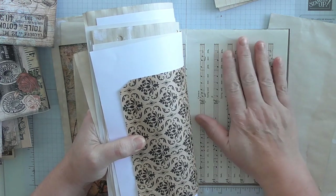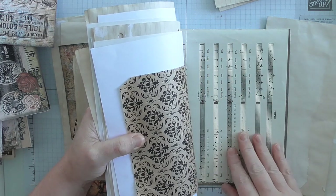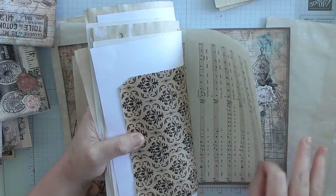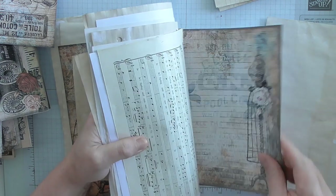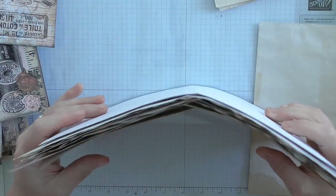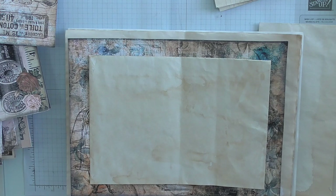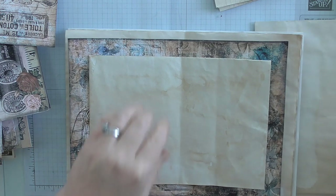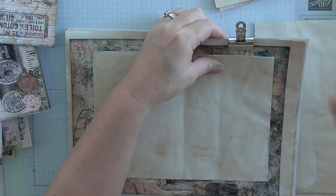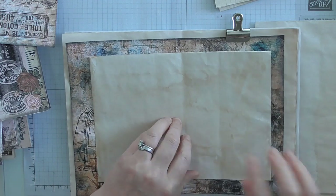Somebody can just write on those pages, they can stick things on them, they can put photos on them — they can do what they want. If you wanted to decorate it, you could put some gesso on it. But that's a page done. So that is your first process: getting your layout. When you've got your layout, get a big clip and clip it together so you're going to keep the order of your pages.